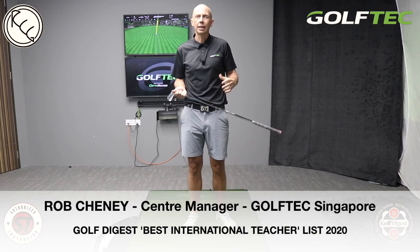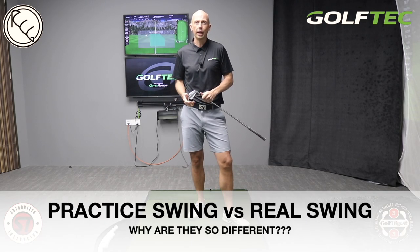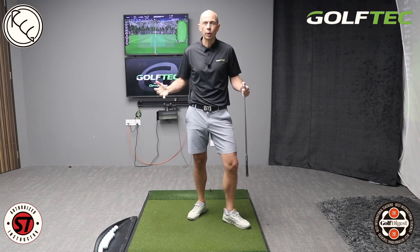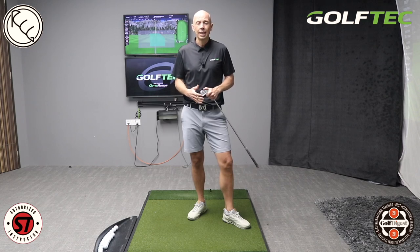Hey guys, Rob Cini here from Golf Tech Singapore. Today's video we are going to discuss the differences between your practice swing and your real swing. This is an interesting topic and one that I get a lot of questions on. We're going to dive into some of my thoughts on that and also give you a couple of ideas about how you can use your practice swing as effectively as possible to help you play your best golf.